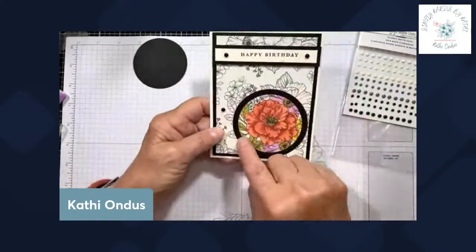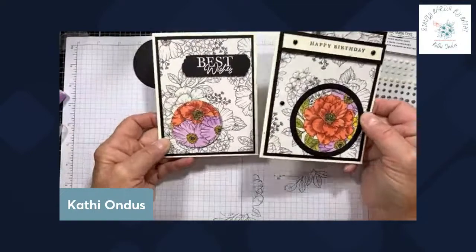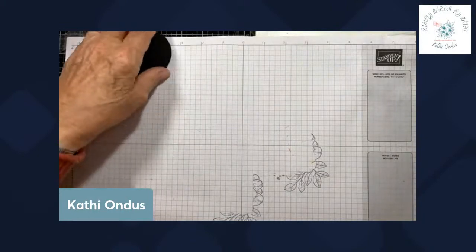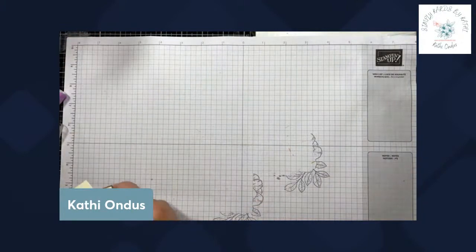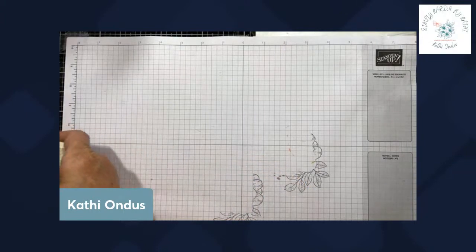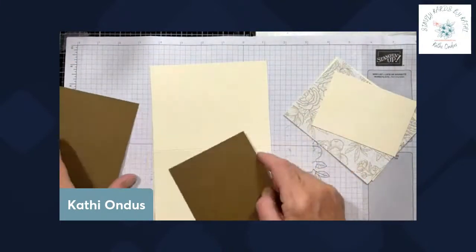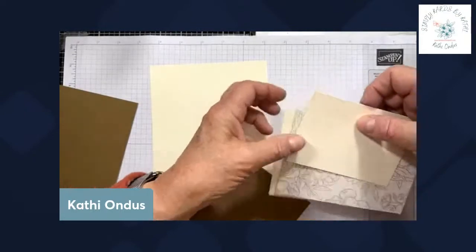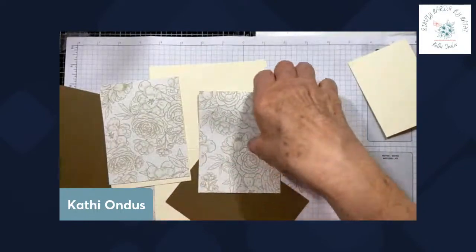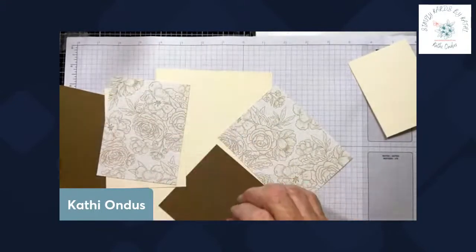This one looks different in that it has the ring around it. Here's the other one for comparison. Now let's do a third. The third one is going to be different — we are going to use soft suede for our background, and our paper is the same designer series but in soft suede.